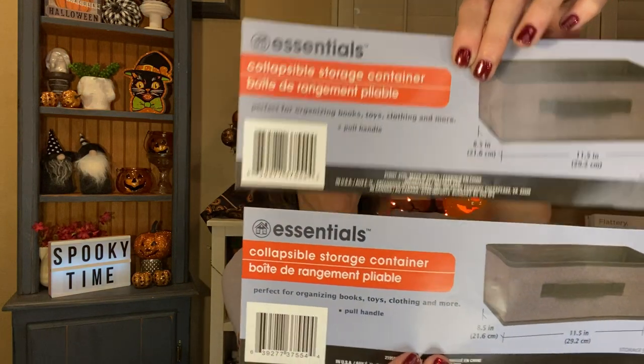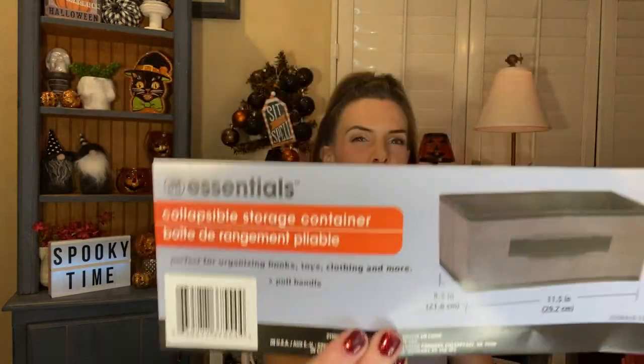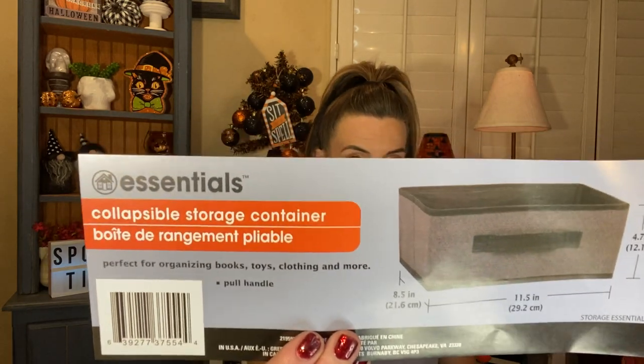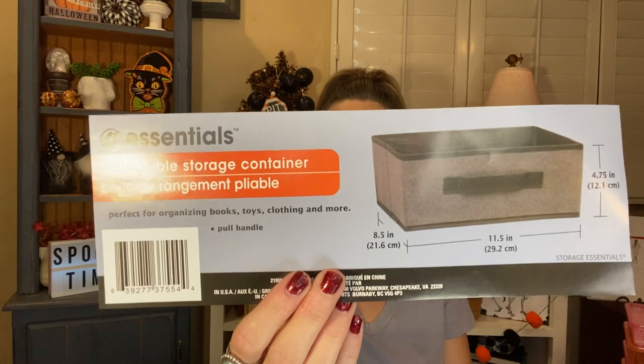I also used up two of the collapsible storage containers — the shallower ones that are 8.5 inches by 11.5 inches by 4.75 inches. These were just the dark charcoal gray color. I use these in my drawers — these two actually went into my sock drawer to try to organize it a little bit more. I feel like when you just throw things into a big drawer, you don't use as much of it. It's better when it's organized. I find that I wear more. Really like them.